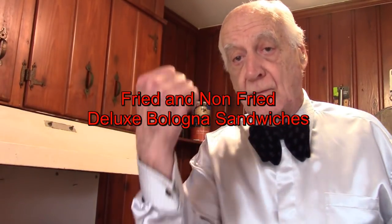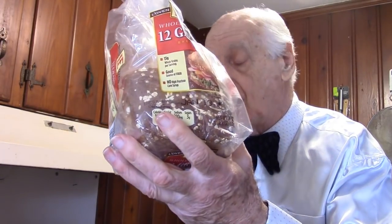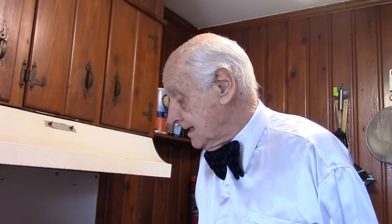Hello food fans. I'm all dressed up today with my cufflinks and my fancy bowtie, and the reason is we're going to make a high class meal today — extra deluxe bologna. We're going to have two different deluxe bologna sandwiches, so deluxe we will call them bologna sandwiches. I will be using bologna and bread. This is 12 grain bread; I usually use whole wheat, but whatever kind of bread you like you can use — even hamburger buns or hot dog buns. Almost anything will work if you add all the extra ingredients we will be adding. So let's get started.